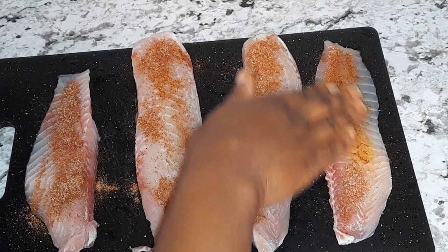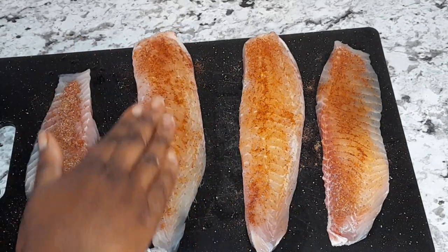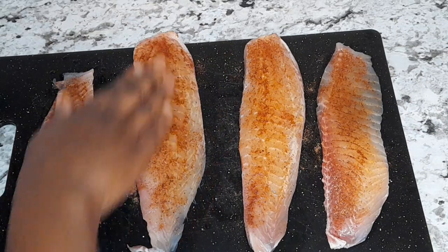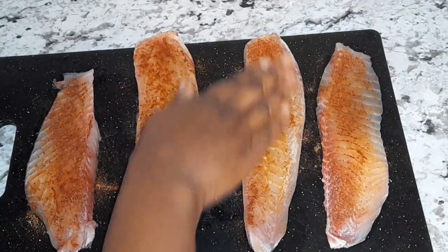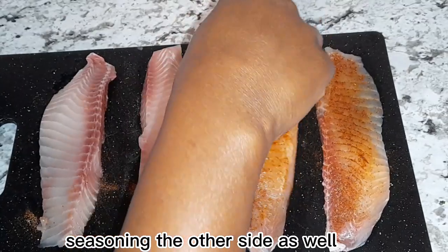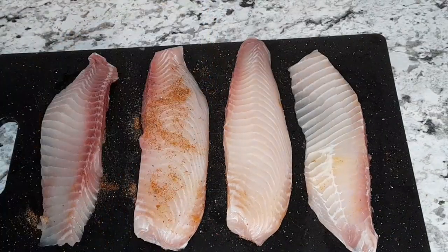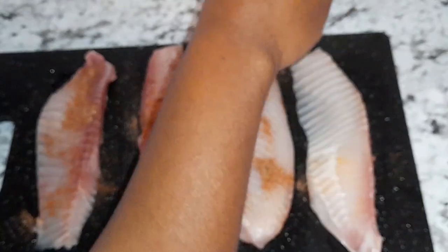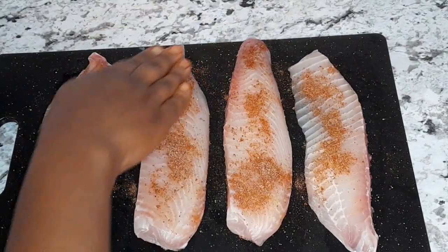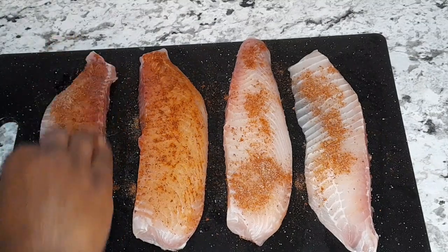I'm just going to go ahead and rub your fish with your seasoning. You're gonna turn them and season the other side. Make sure they're seasoned evenly and properly. There you have it.